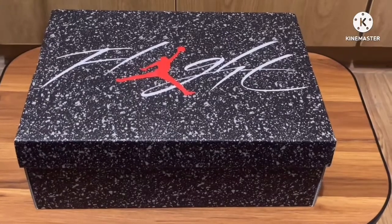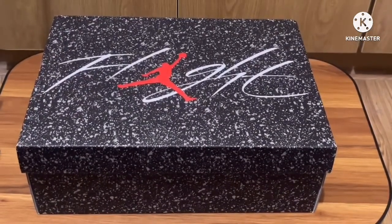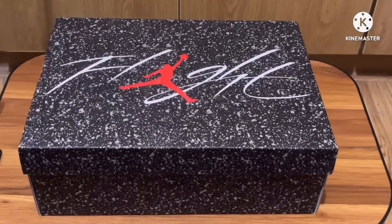Hey guys, welcome back to the Me Everything channel. If you're new to the channel, don't forget to like and subscribe for more videos like this. Today we got the Jordan 4 Military Black.